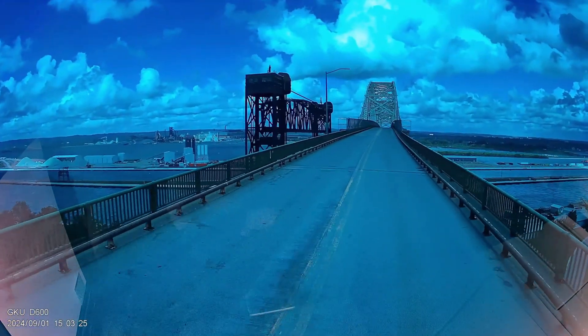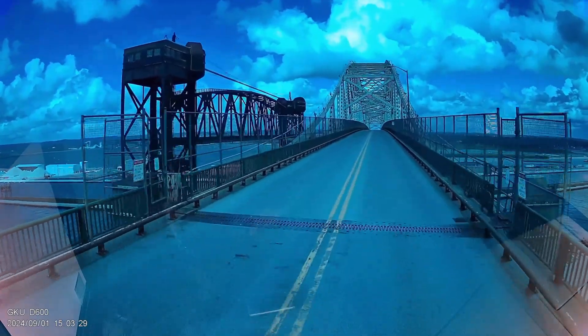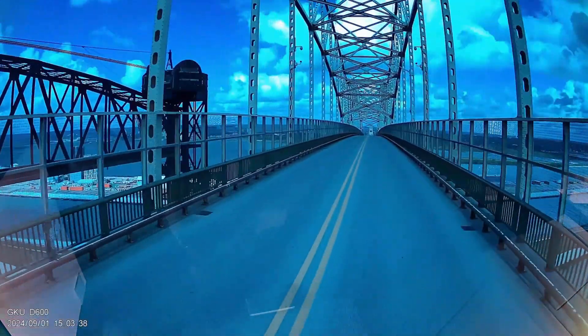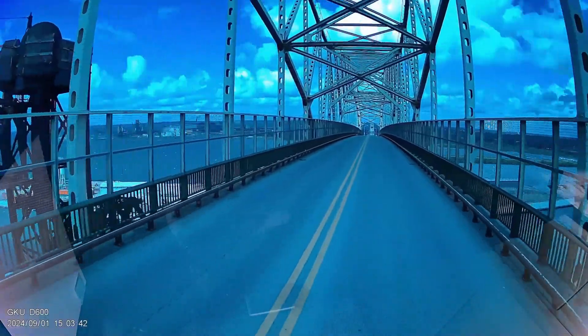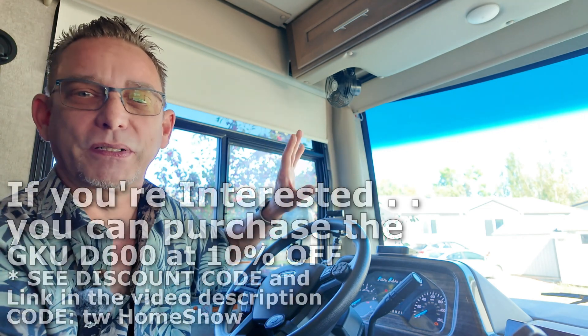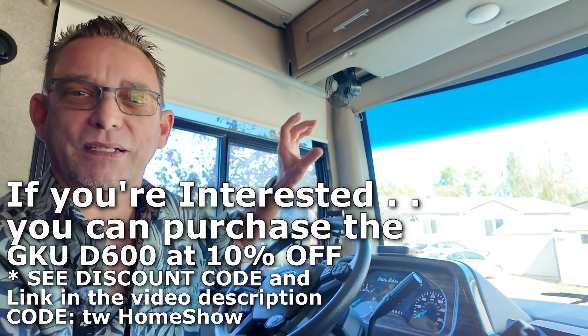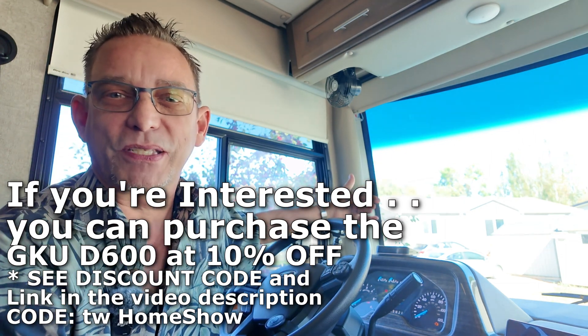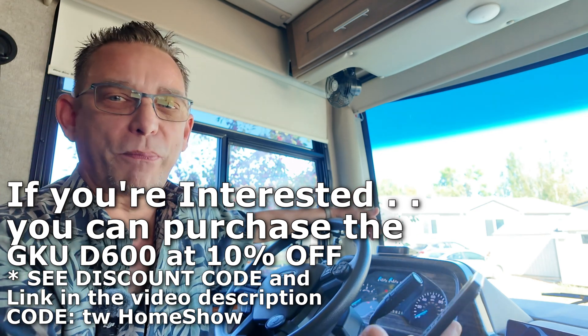I want to show you a short clip of how the GKU D600 looked when I had it mounted up in the tinted strip. You can see it's a beautiful picture but everything is tinted blue — you might think the video is corrupted or something. So watch out for that when mounting — even in a regular vehicle, if you mount it up near your mirror near the tint strip, it's going to distort the true vision going down the road with a blue tint in playback. I mount mine down lower, and it's plenty enough to see the whole entire road.